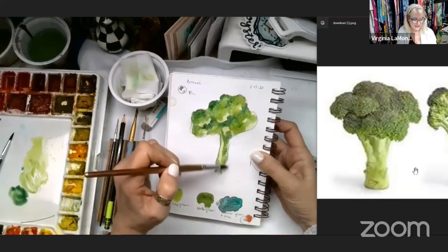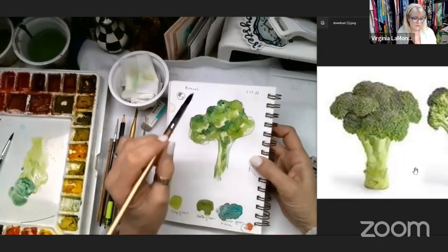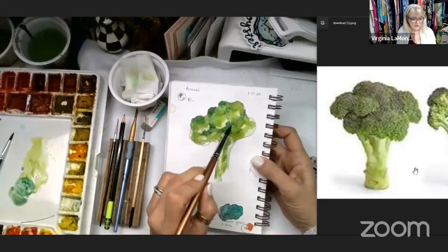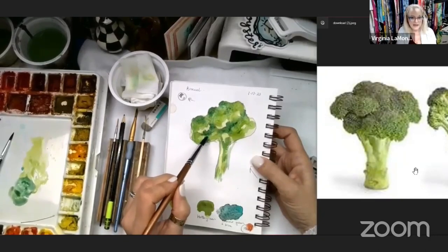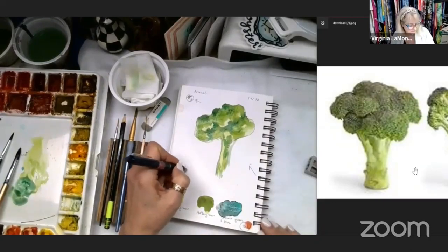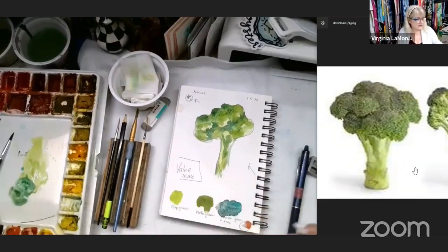Just have some fun — it's a broccoli floret, don't take it too seriously. I'm going to grab even more dark and put a couple dabs where the water had washed in, then get up under these florets to get some more detail. The way you get detail in your painting is by adding value. I'm going to call this the broccoli value scale lesson — the way you make your painting look three-dimensional and not flat is by adding value.